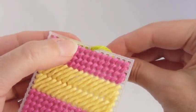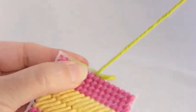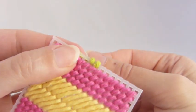Whip stitch is nothing more than this: bringing the needle up through the hole in the edge of the canvas toward you. That causes this yarn to wrap around the edge, as you see here, and make a nice little finish.